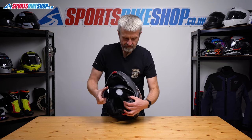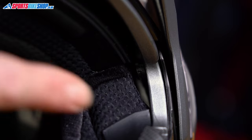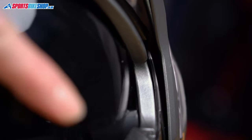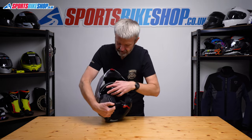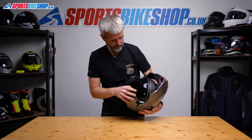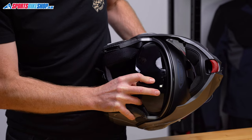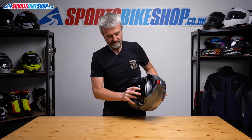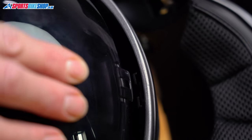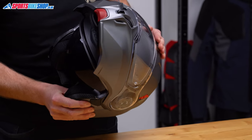When it comes to refitting, the tangs here go around some posts that are between the shell and the EPS. Feed this in and push till it clicks — same on the other side. Then restore the connection between the tabs: get hold of the switch at the top, push it to hold the tab down, and push this tab against it until it clicks into place. Operate the switch a couple of times and you'll see that's working just fine.